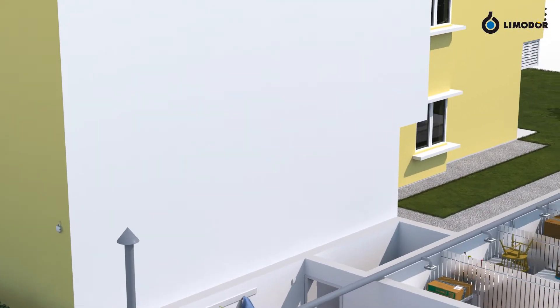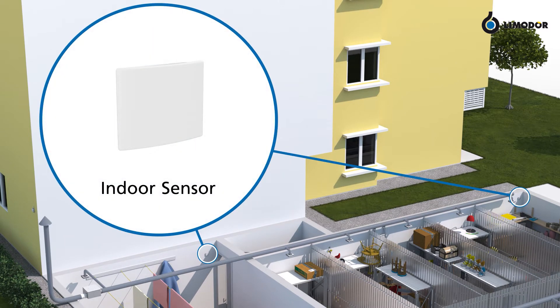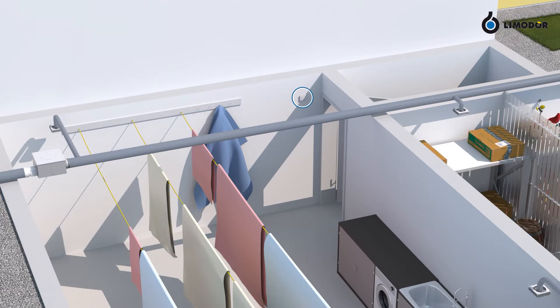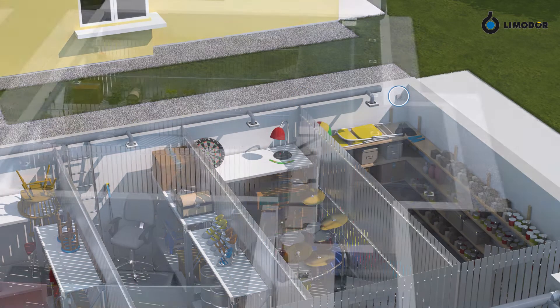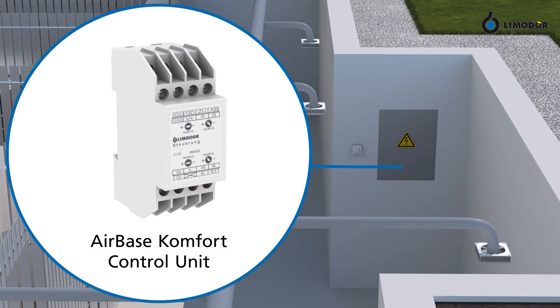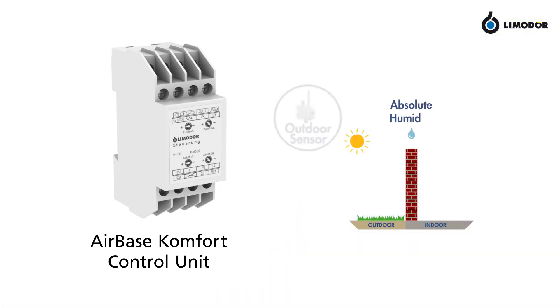One or more indoor sensors measure critical indoor areas, which are most likely to generate humidity. In this case, one sensor in the location of the laundry dryers and another one at the end of the cellar compartment. The control unit should be stored in the electric distributor. It compares the measured data from the outdoor and indoor sensors.